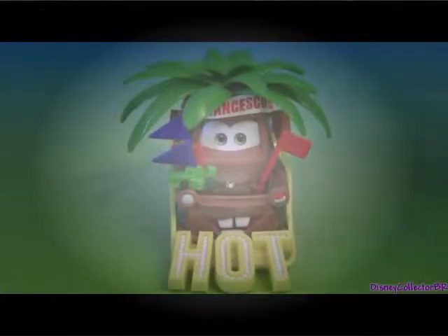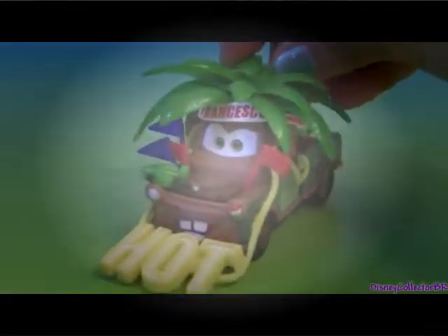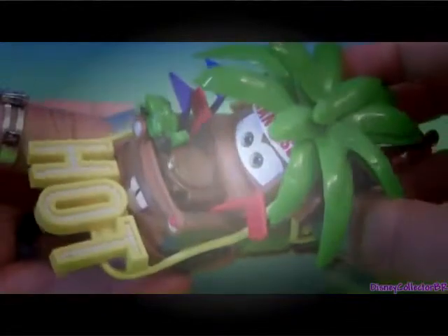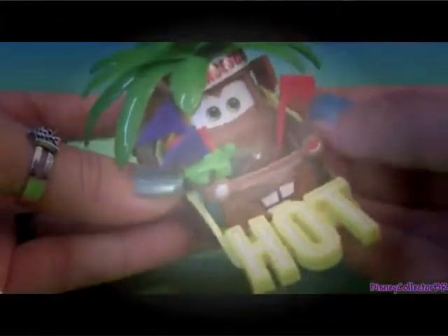Even though you just see this Mater for a few seconds in the costume movie, it's still one of my favorite Maters ever. This Mater should soon be available in all toy stores, so you should definitely get one.